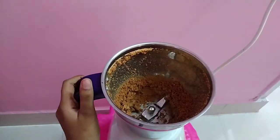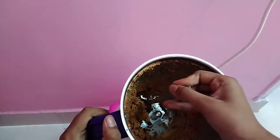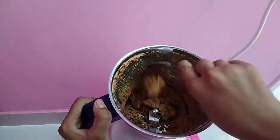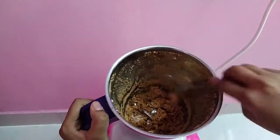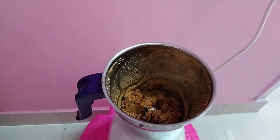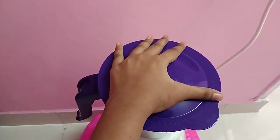Now we're going to close it. Now we're going to use a spoon. Let's mix it well.